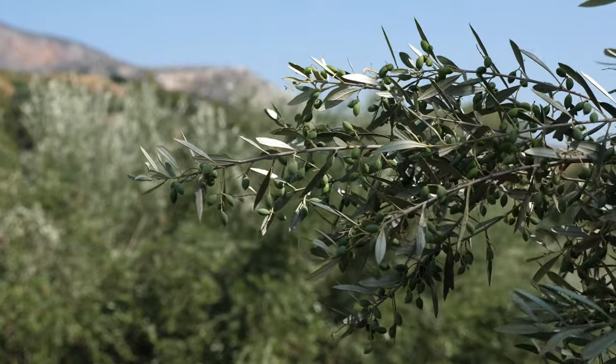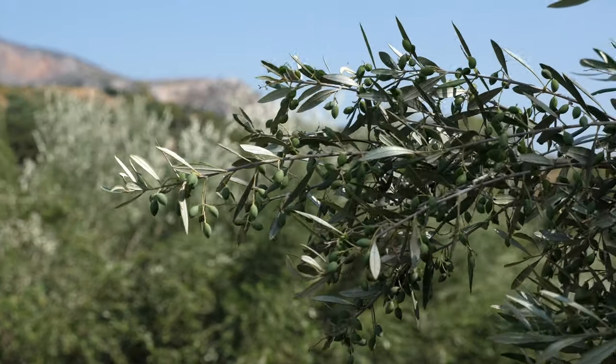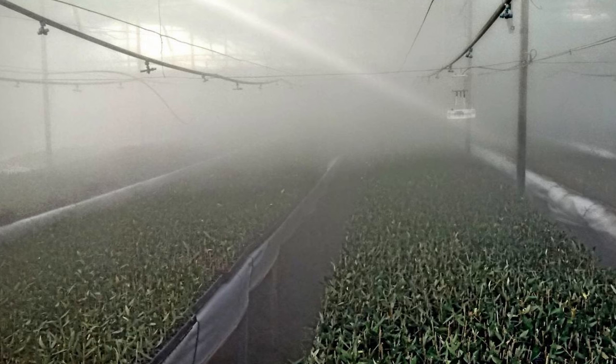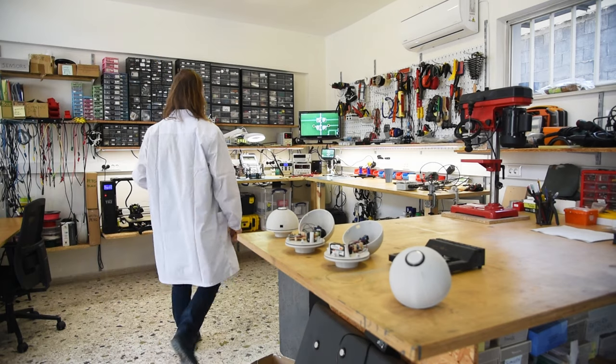Gen4Olive focuses on making olive trees more resistant to the impacts of global heating, pests, and diseases, while boosting their productivity and adapting them to modern farming methods.